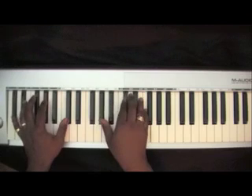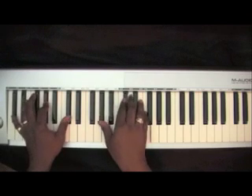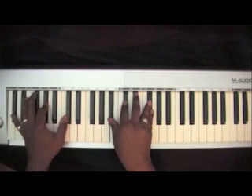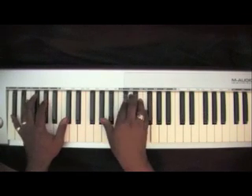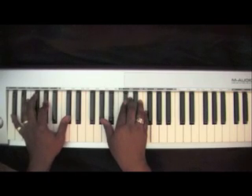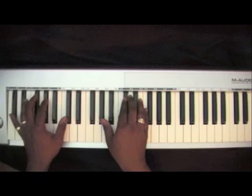Now the chords come in. The right hand is an inverted D-flat chord: A-flat, D-flat, F.